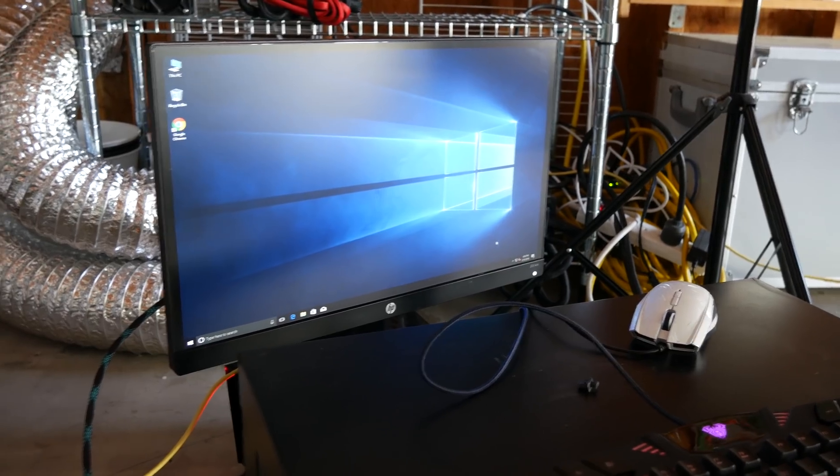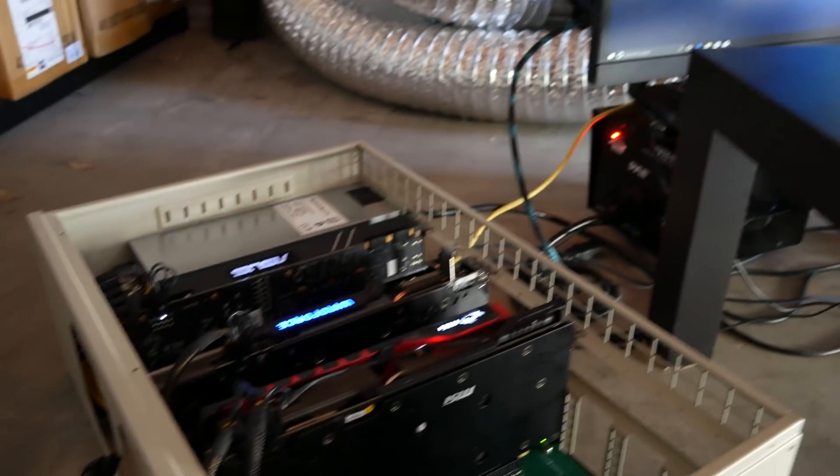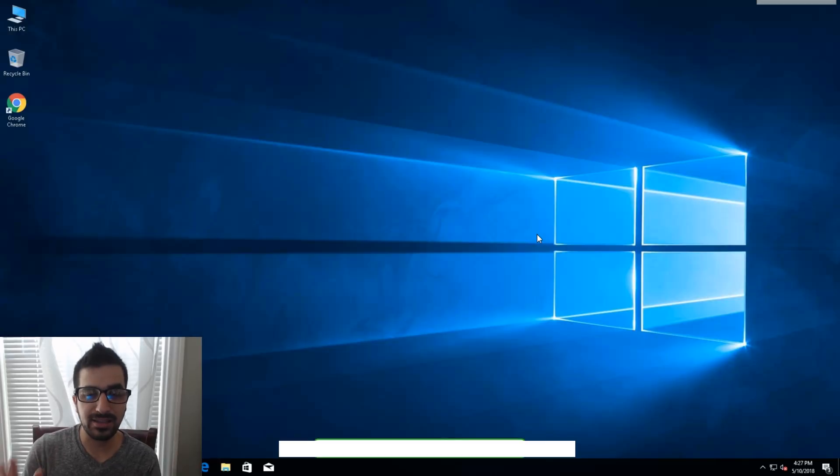I'll go ahead and show you how I set it up remotely so you can hear me better and see how I do the benchmarking. Now that we've installed Windows on the RTM machine, we can go ahead and install NiceHash and other tools to test out our mining rig. It was super easy to set up because some of the RTM software is already pre-installed. Just make sure to ask — it may come pre-installed with Windows, which is a sweet bonus.